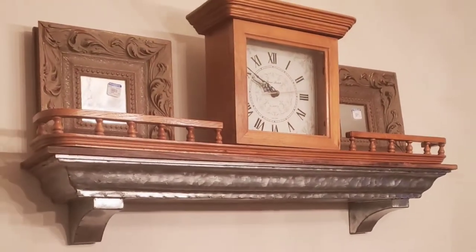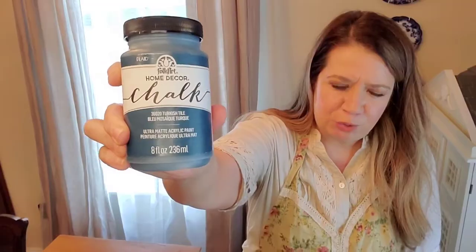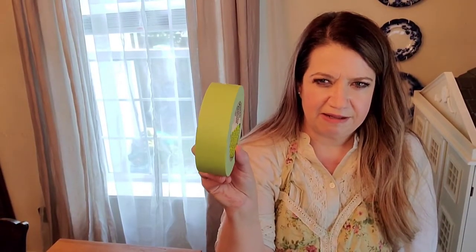I'm going to be painting this antique clock. For this project, I am using Folk Art Home Decor chalk paint in Turkish tile — it is a really pretty blue. I'm also using Annie Sloan white wax, frog tape to tape up the glass of the clock, a stir stick to stir the paint, a really small paint brush, and a garbage bag to cover my table as I paint.